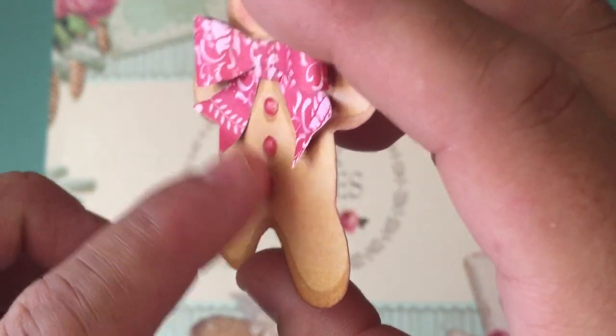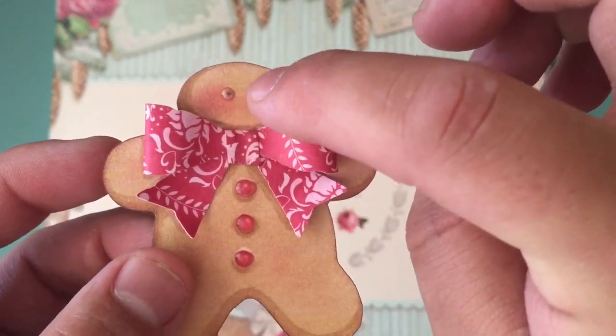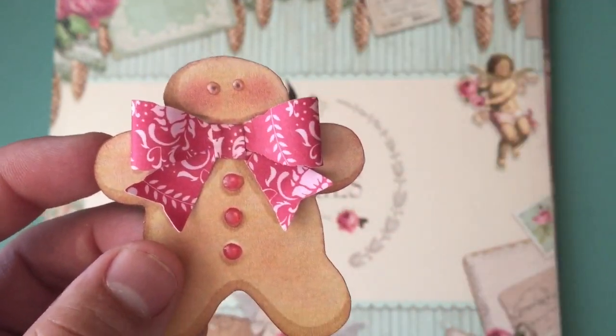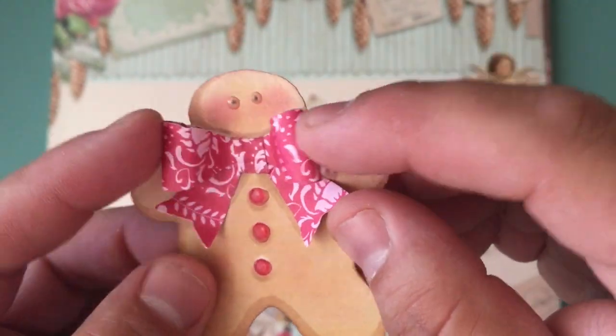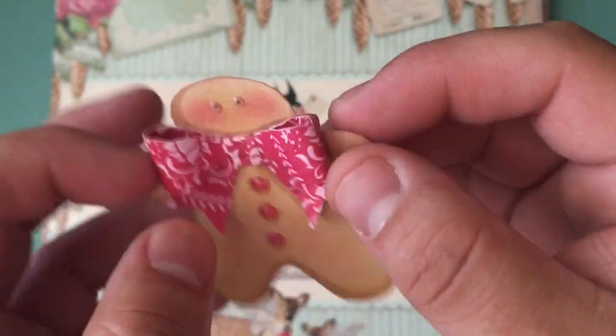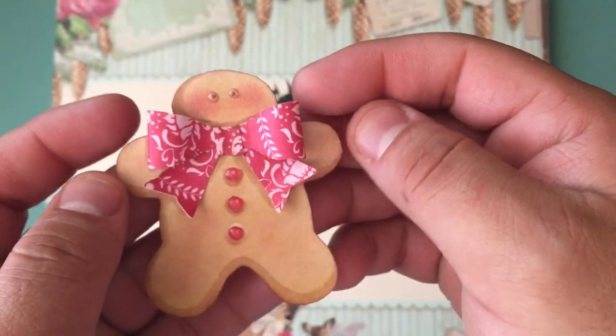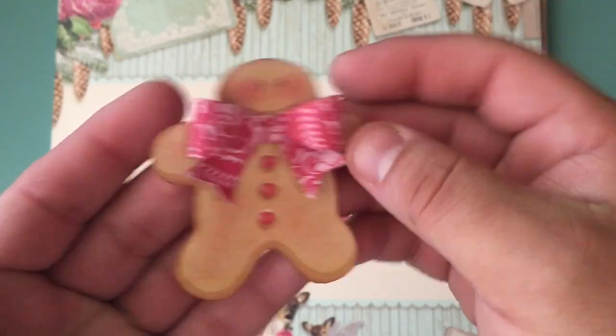Then I just took some glossy accents on the little candy buttons and on the eyeballs. The funny thing is on the eyeballs I put too much on this one and it looks kind of funny. But anyway, this is from the Country Red Tilda paper stack right here. Just made the little bow, and you can still see the bow that it has on the image. I just made the bow the size that I needed to cover it.